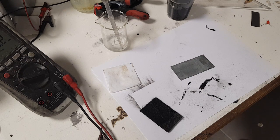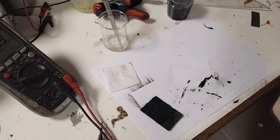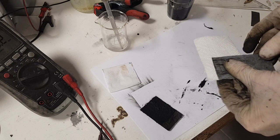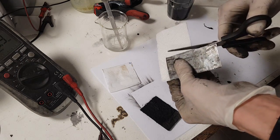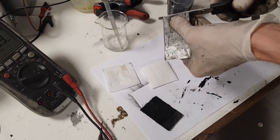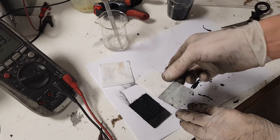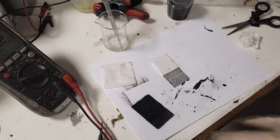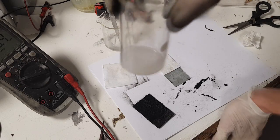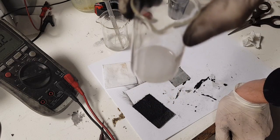For the negative electrode I also need some tissue paper cut to the same size as the zinc electrode — like so. This tissue paper will only hold the negative electrolyte in place. The electrolyte I will use for the negative electrode is 1 molar potassium hydroxide with half a gram or even less of zinc oxide.